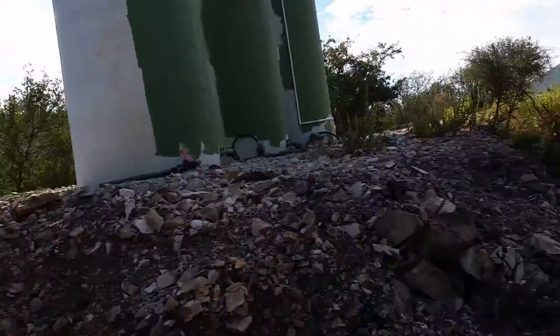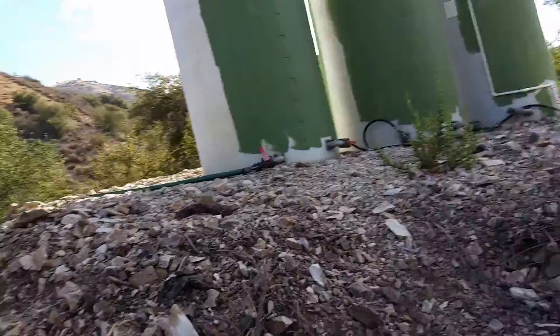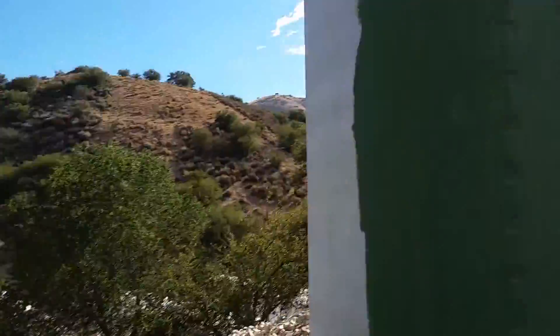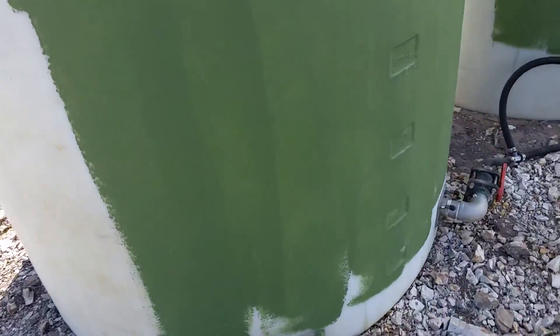And again, no electricity, all gravity — just the pressure of having a natural spring up high, or pumping water up high and then coming down.